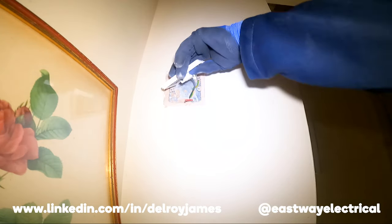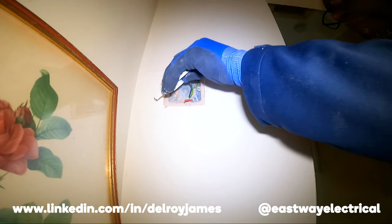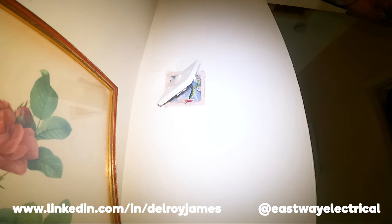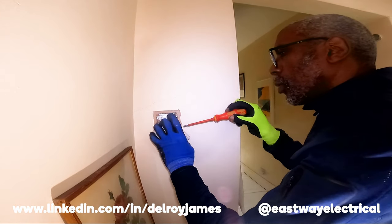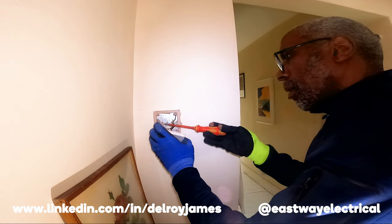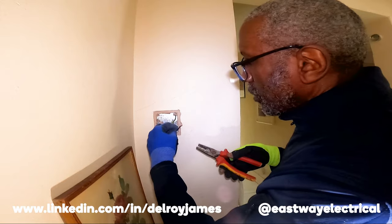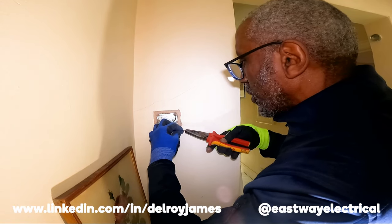Look at that — that's the problem there, it's just come out. See that? This cable is really short. I have a feeling that's why that one wasn't connected so well. The back box is so shallow as well — that's probably why they left the cable so short.